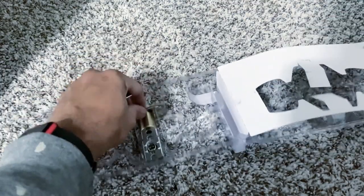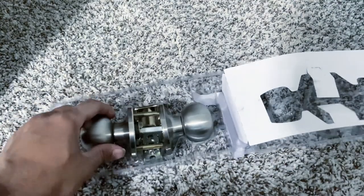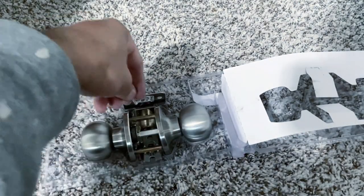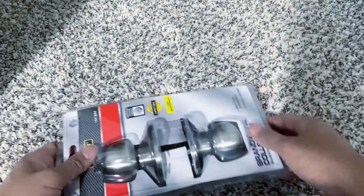I told you not to throw away the box — we are going to use it to store our old doorknob. You can use it in some other room or sell it on a marketplace, up to you. That's all about our project. Hope I was able to help you. Thanks for watching, bye bye!